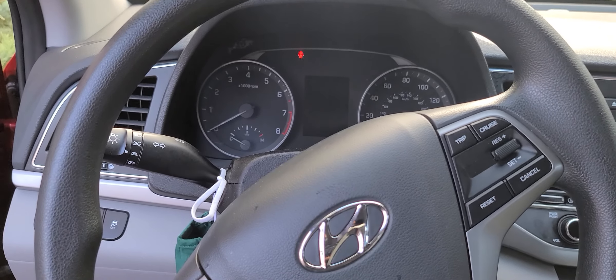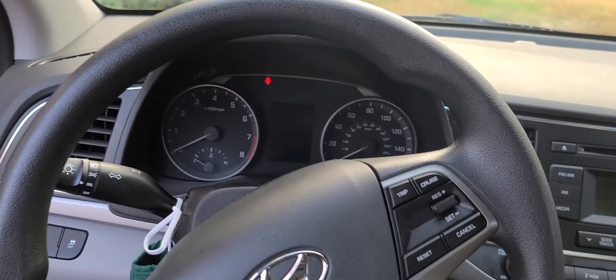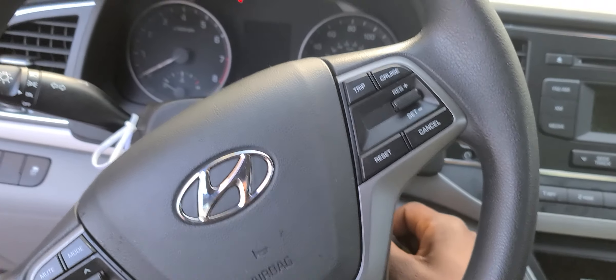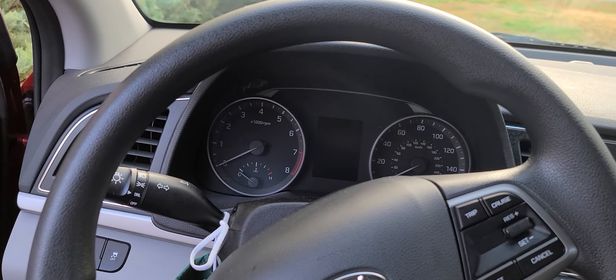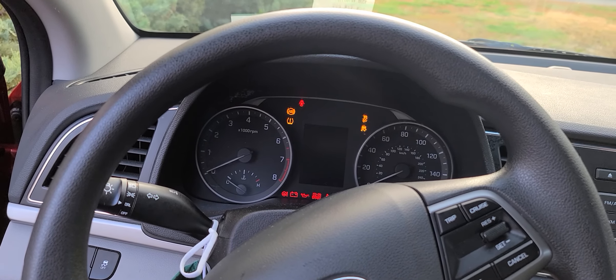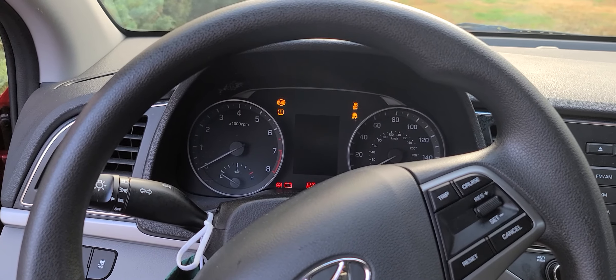Hello there, welcome back to another new video. So I just got in my car, about to start it to go on the road, and I notice — she's dead. So here's the sound. She's dead.